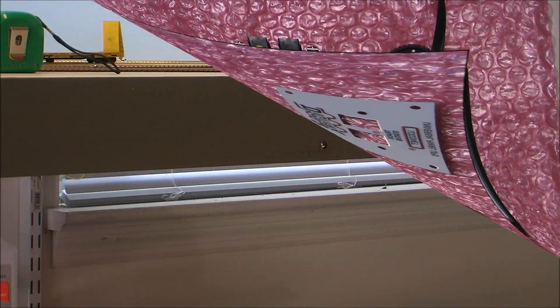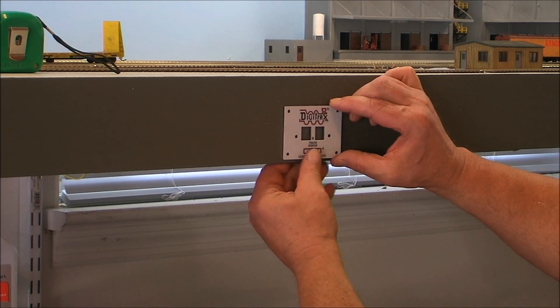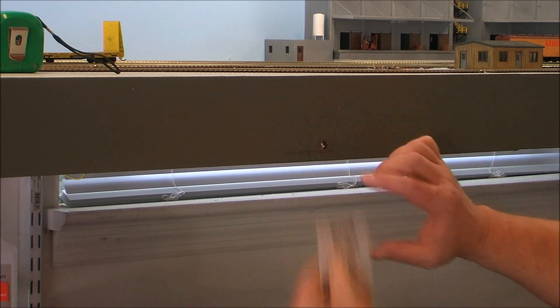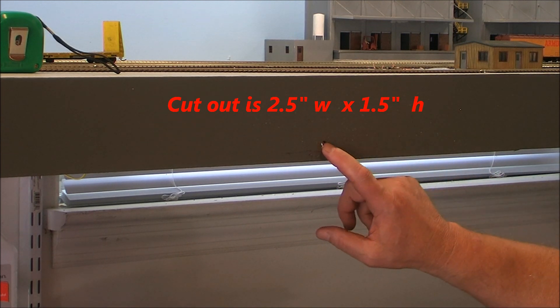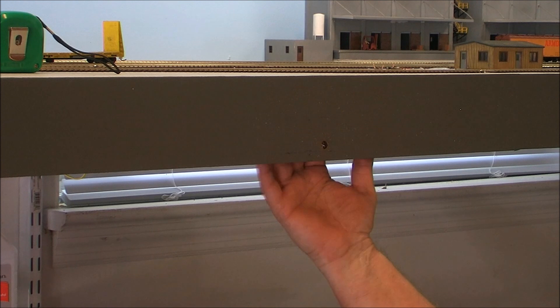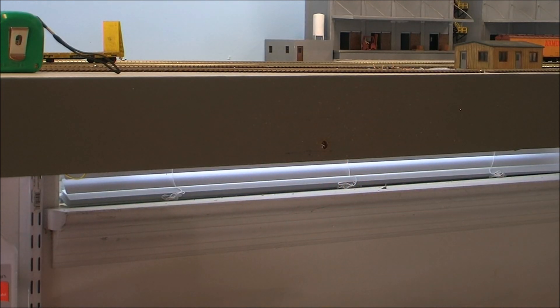I'm going to mount my plate right here on the side of my fascia. I've already got it measured off — two and a half inches wide and an inch and a half high — and I've already got a pilot hole drilled. I'm going to cut this out so the electronics will fit on the back side. I'm hoping I've got enough room up here; if not I'll have to trim more. Let's drill this out and get started.